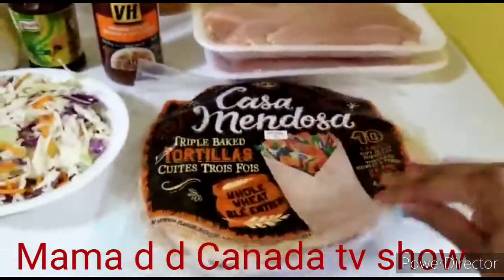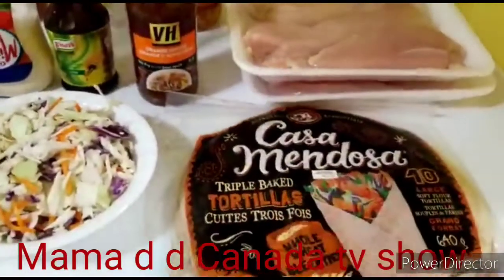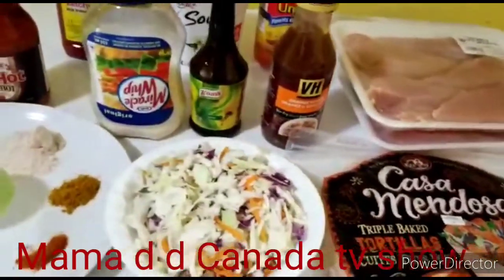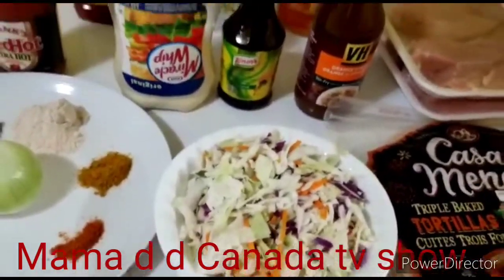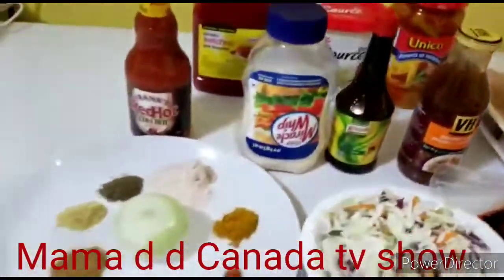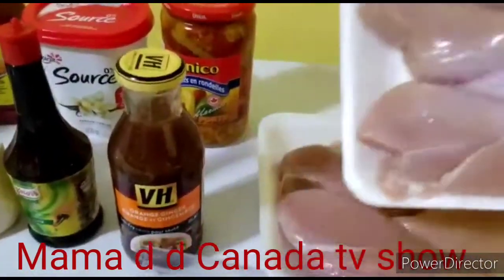This is my wrap — we prefer 100% oat wheat in my house. We don't eat white stuff, we eat oat wheat. I've already cut everything so the video won't be too long. Now I'm going to wash my chicken breast.